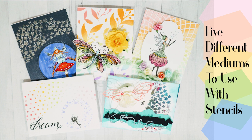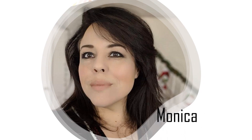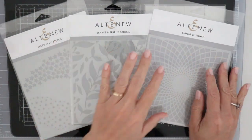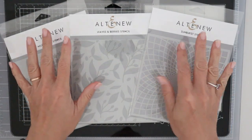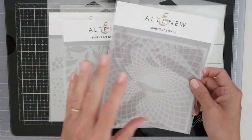Hi everyone and welcome to Lavinia World. Today we're going to be going over five different mediums to use with stencils. My name is Monica of Heartcraft Paper. These are the stencils we're going to be using today — some of the newest stencils in the Lavinia World shop. They're from Altenew. For today's tutorial, not only am I going to be using these stencils, I'm also going to be making some cards as samples.